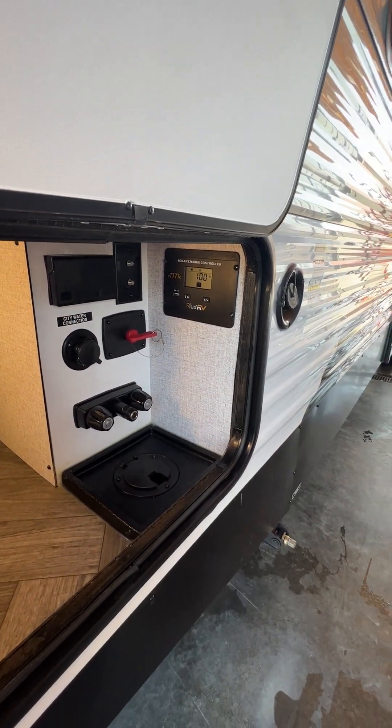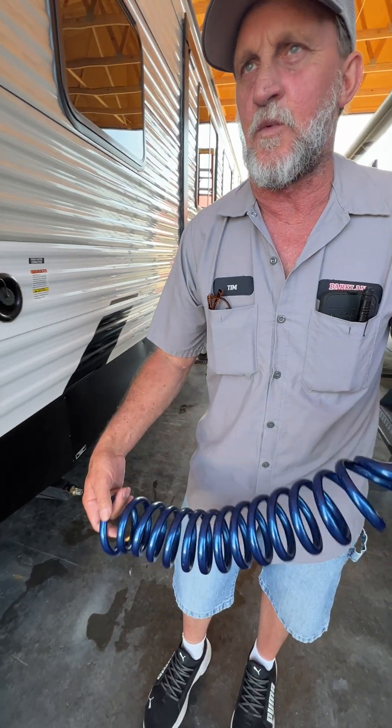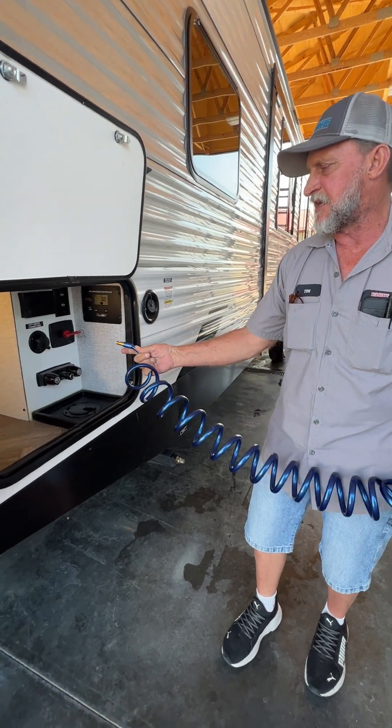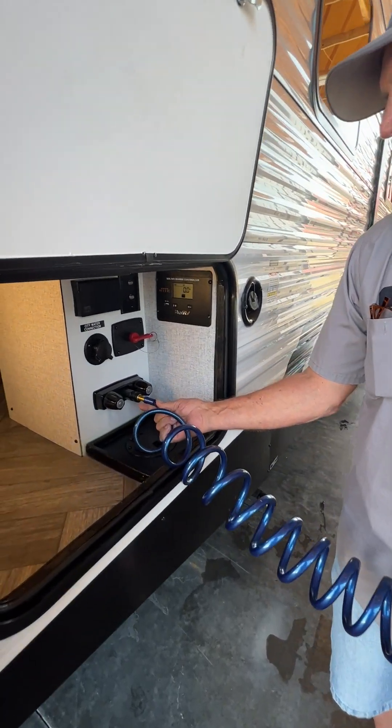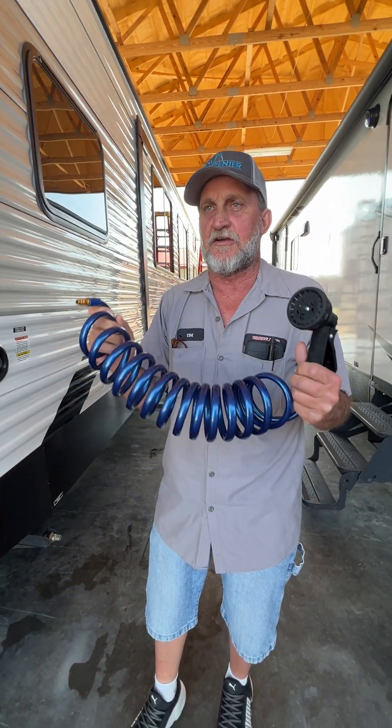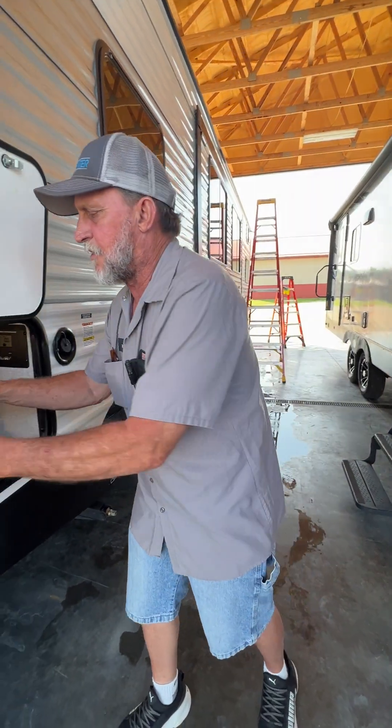We also have an outside shower that gives you hot and cold running water to this side of the trailer. It is a quick disconnect hose just like an air hose — it clicks into here, locks in place, and gives you hot and cold running water on this side. On the opposite side of the trailer it hooks into a port spray that gives you cold water only.